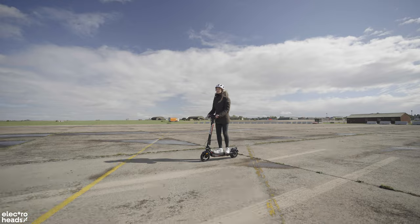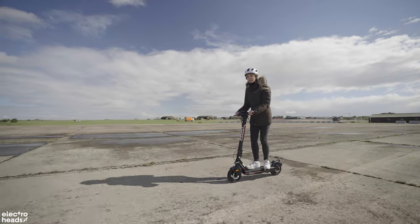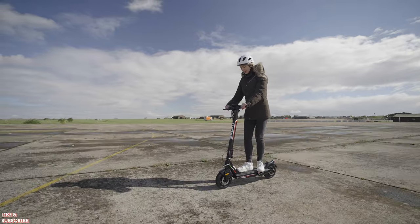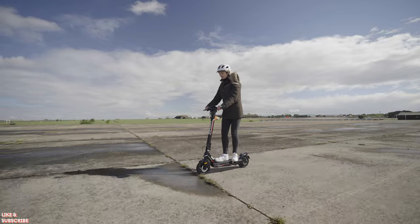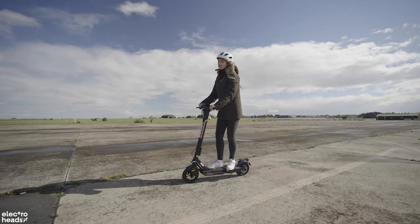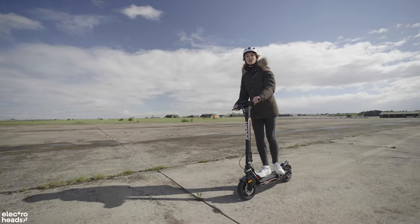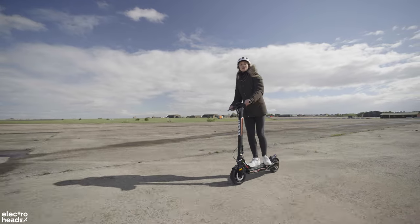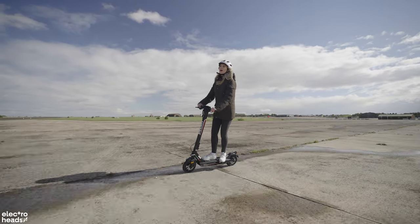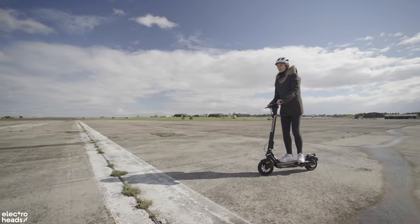The fact that Ducati have gone into the electric scooter market really says something — it's signalling that these are the way forward, and that's what we bang on about here at Electroheads. Of course, you could just go and buy a Xiaomi for nearly half the price, but you really are buying into the branding with this electric scooter. Ducati is a heritage name in the motorcycle world — they've built themselves up since way before World War II. They started off building radio parts, then went into the motorbike world, and now they've gone into electric scooters.